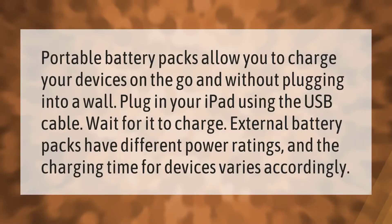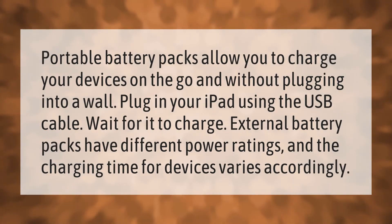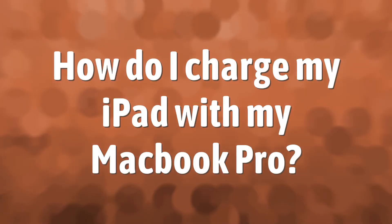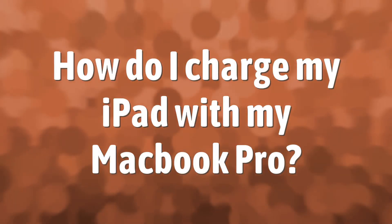Portable battery packs allow you to charge your devices on the go without plugging into a wall. Plug in your iPad using the USB cable and wait for it to charge. External battery packs have different power ratings, and the charging time for devices varies accordingly.